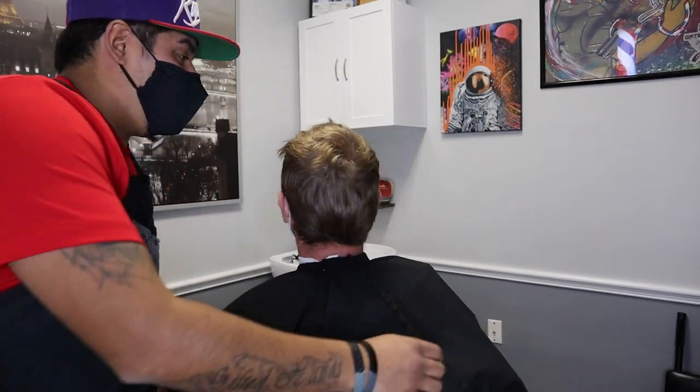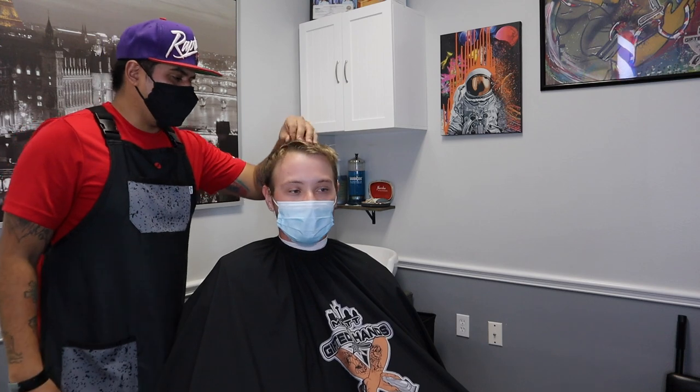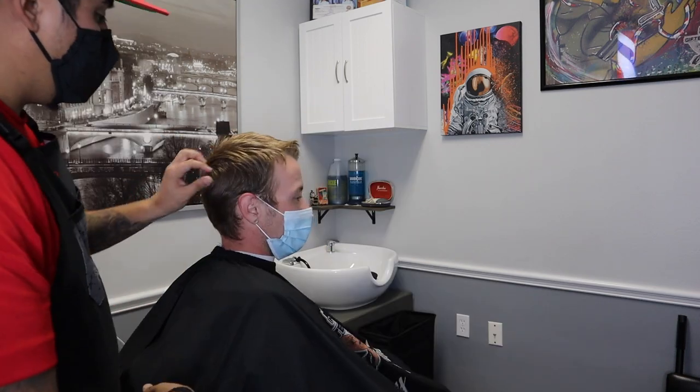All right, so we've got my client Garrett right here. He is growing his hair. How long have you been growing your hair for? Probably about six months now. And we've been in the process of doing a mullet. Right now I want to add texture to his hair. I want to keep the back longer because that mullet is more textured and wavy in the back. Then we're going to do a real high taper, add some product in there. I think it's going to be a dope look. Let's do it.